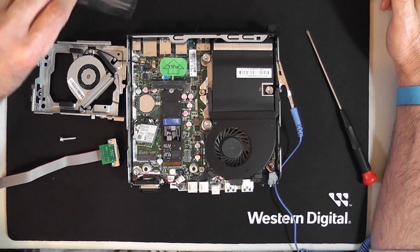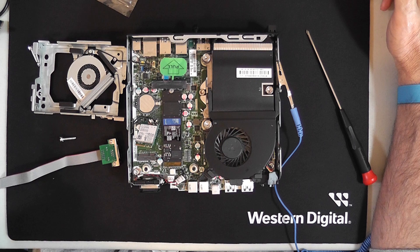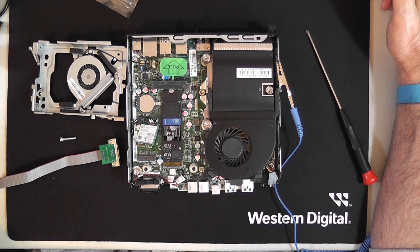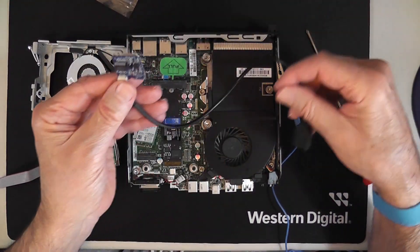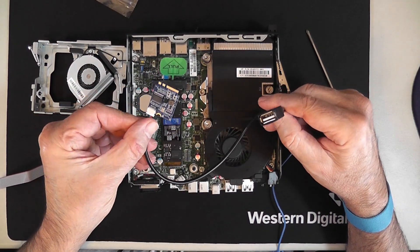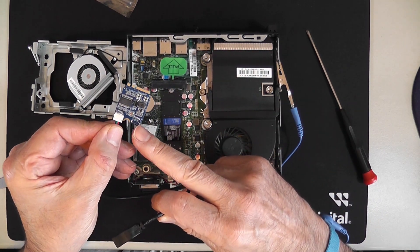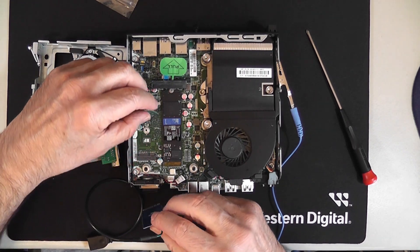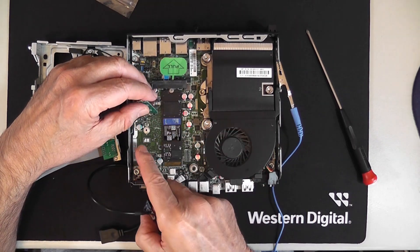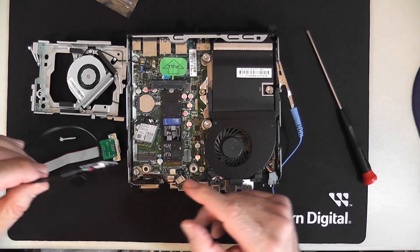The card I had before for the USB 2.0 — if you notice, I have a white header here and one missing here. I put it in there and wasn't paying attention. I went against this capacitor right here that I'm pointing to and broke the other connector off.